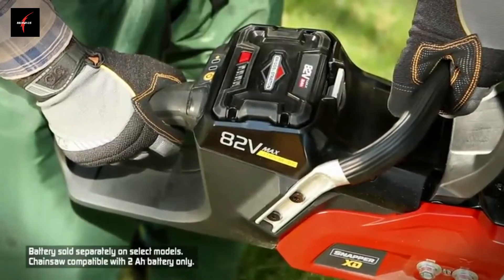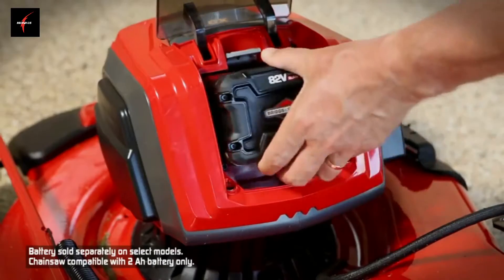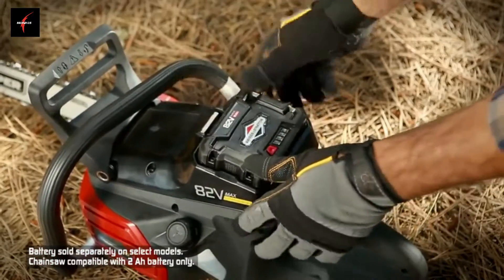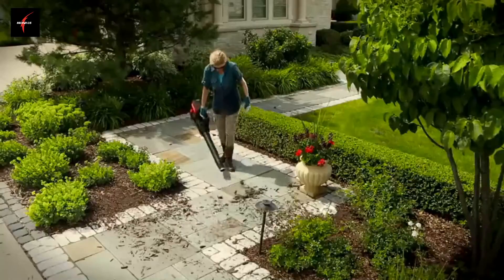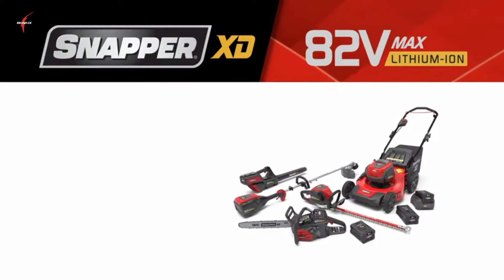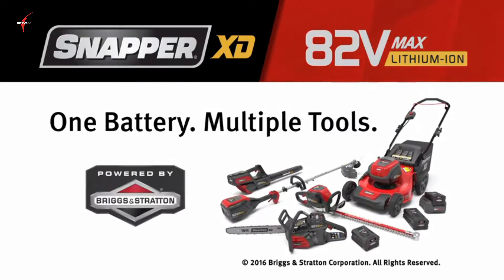All are powered by interchangeable 82-volt Briggs & Stratton 2 or 4-amp hour lithium-ion batteries, allowing you to power all Snapper XD tools with just one battery, which quickly recharges. So you can mow, trim, saw, clip, and blow through your yard work like never before. The Snapper XD 82-volt lawn and garden system: one battery, multiple tools. Powered by Briggs & Stratton.